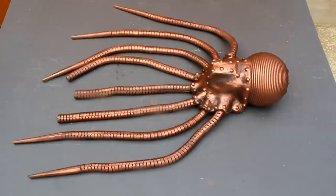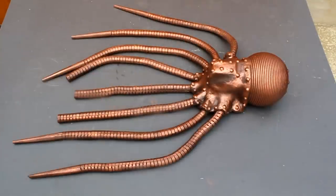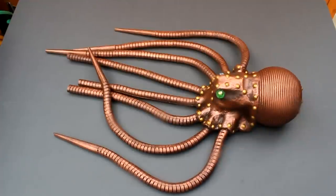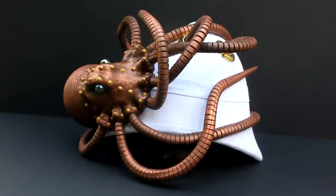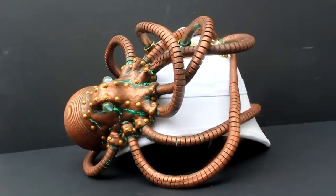Here's the octopus after dry brushing with copper paint. I'm now going to drill a hole in either side to make an eye socket and then put a marble inside to act as the eyes. I've glued the eyes in place and painted all the rivets a brass colour. I've now reattached the octopus to the pith helmet by screwing through the pith helmet into the body and also through the helmet into the tentacles to hold them in place. I've painted some green verdigris staining around parts of the octopus, focusing on the low points. And here's the completed piece.